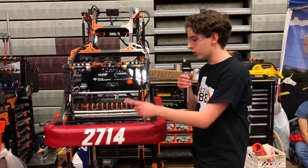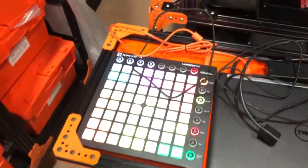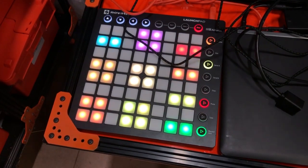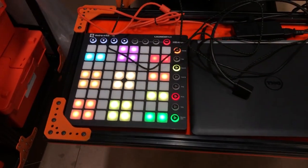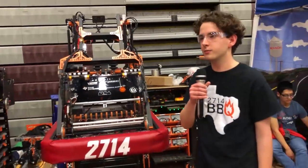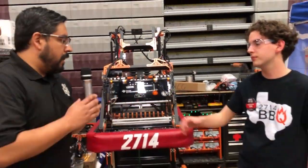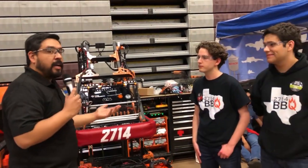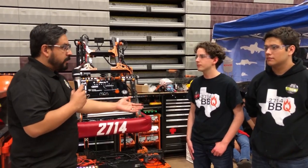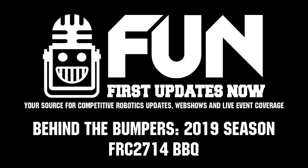We're actually using a Launchpad to control that as well, which is a unique way to use a button box — instead of making a new button box every year, you just reprogram the Launchpad and use that. Awesome — it's a beautiful machine. You guys are on the number one alliance heading into eliminations here. Best of luck today and best of luck the rest of the season. I'm sure we'll see you guys as state champs. Thanks so much.